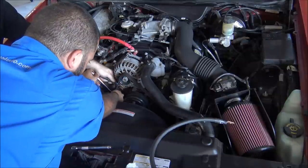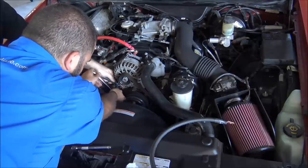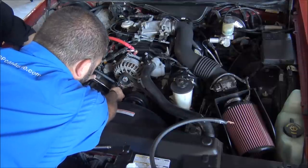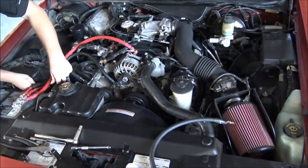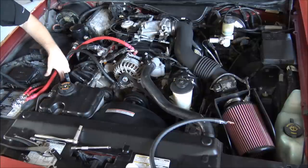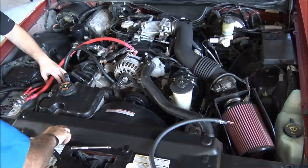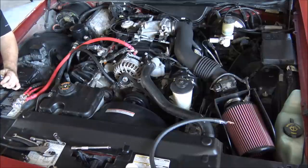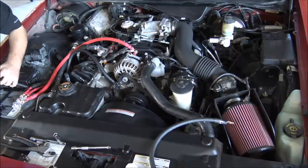This is the GP car audio dot com big three upgrade kit — you can order it at the link in the description. We are attaching these to the GP machined SAE terminals; they have six spots on them to open up your wiring capabilities. We've pre-cut our lengths, measured everything, and already hydraulic crimped everything, so it's going to show you a much faster process of doing the big three.